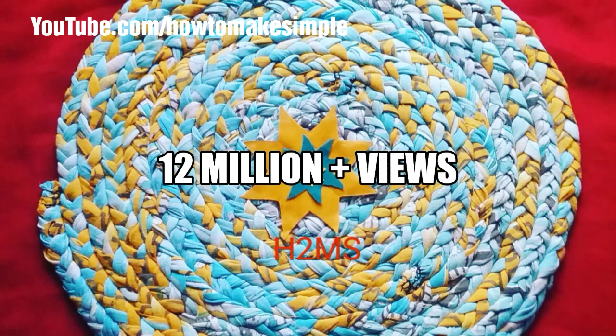Friends, this is my 12 million plus views doormate video. For this, I used old cotton saris. This is a very easy doormate, please try it.